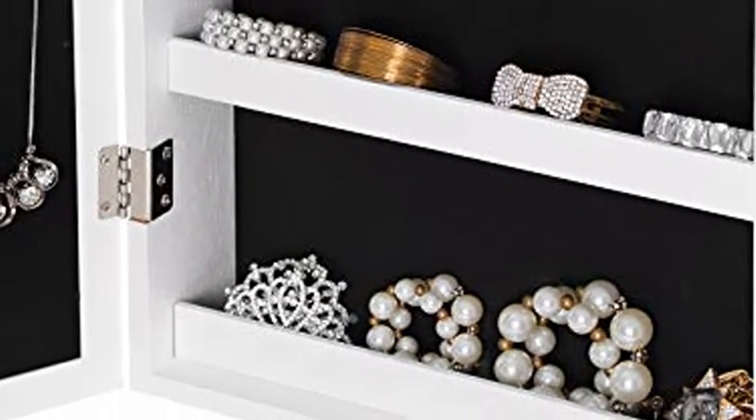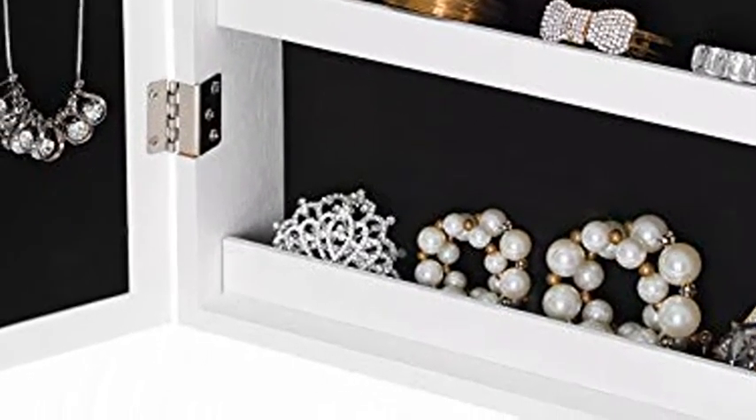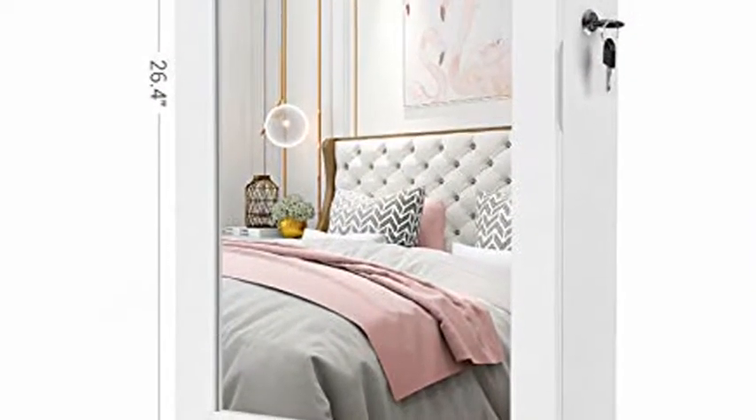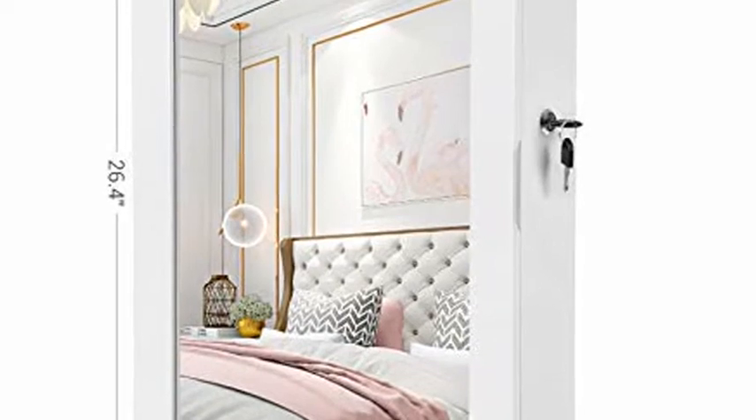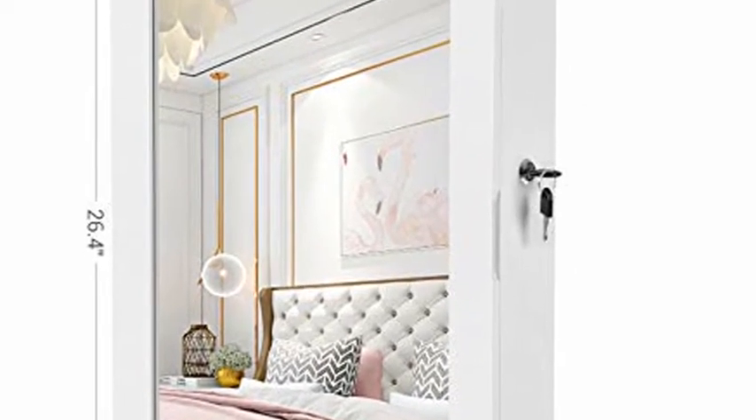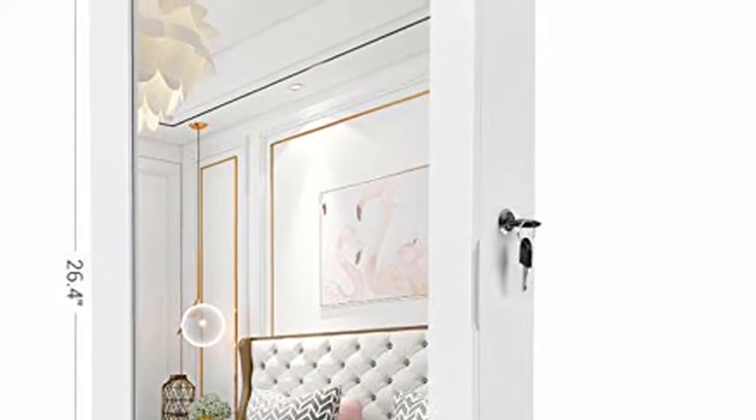Set up in a snap — the cabinet comes pre-assembled, and all you have to do is mount it on the wall with two anchoring screws. An excellent gift for mother, spouse, or daughter. 100% satisfaction guaranteed.